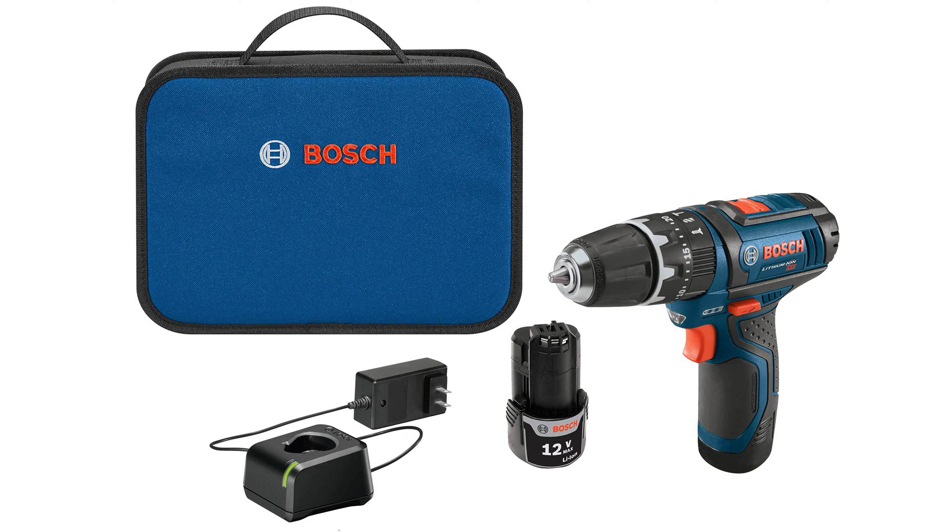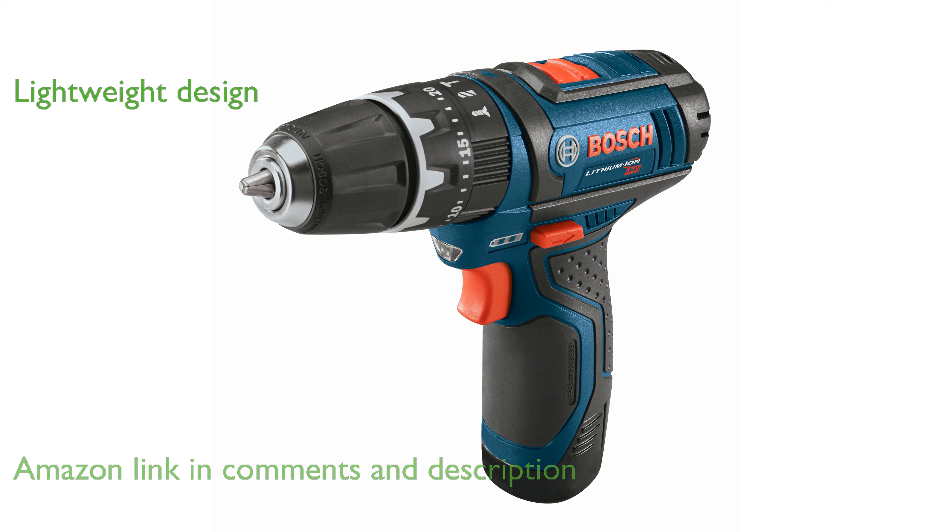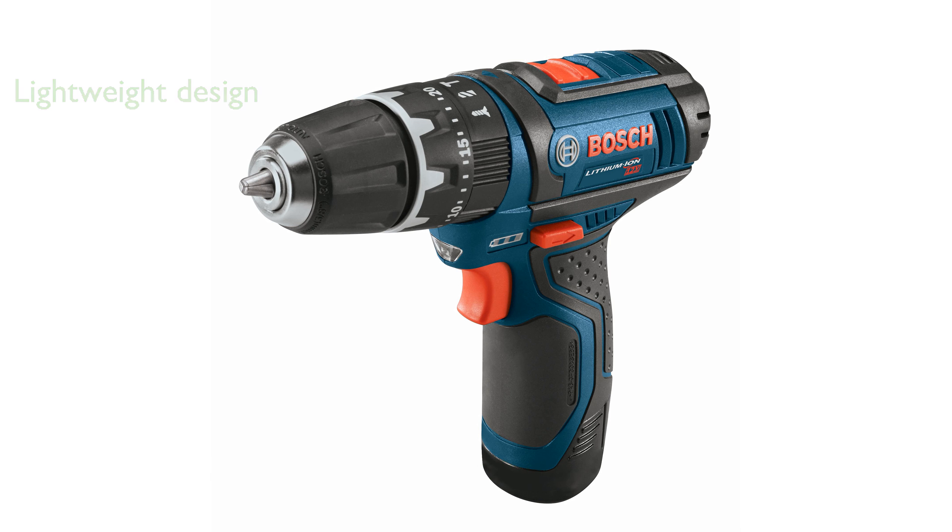The Bosch PS130-2A Hammer Drill Kit is designed for versatility, making it suitable for tasks ranging from screw driving in wood to impact drilling in masonry. Weighing only 2.3 pounds, this ultra-compact hammer drill is lightweight and easy to handle, reducing user fatigue during extended use.